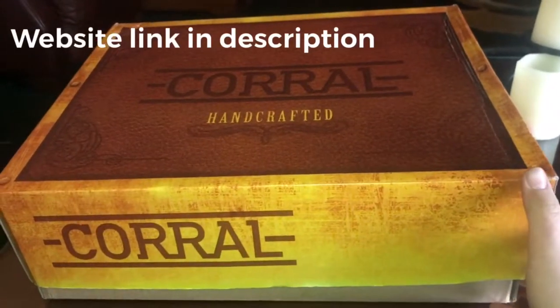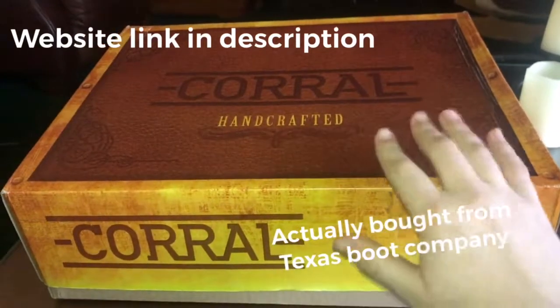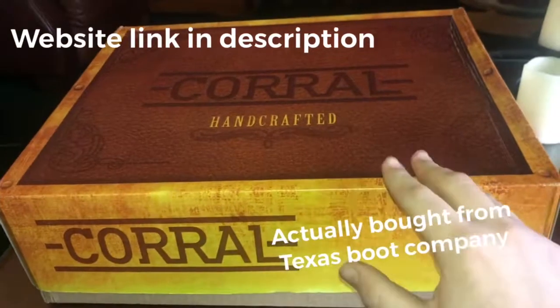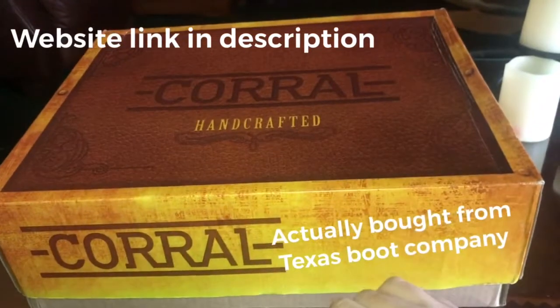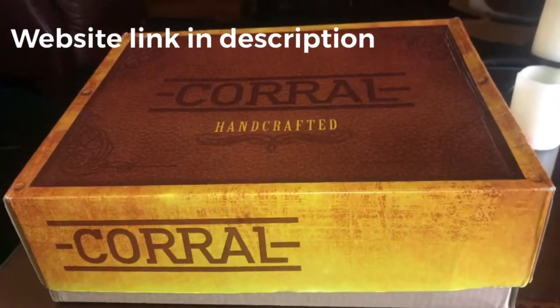I bought it from Texas Boot Barn. Gentlemen, if you're watching this video, they do have multiple boots in stock, from work boots to cowboy boots to square toe boots. They're wonderful people to deal with if you are in the boot market or want to shop online for a new pair of boots.